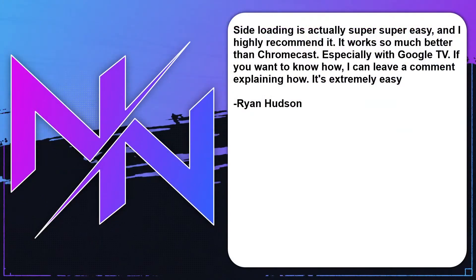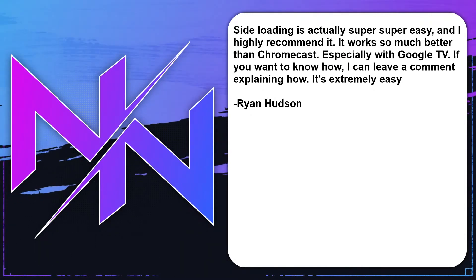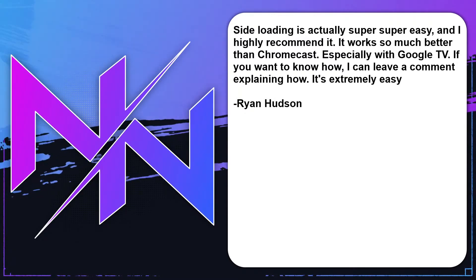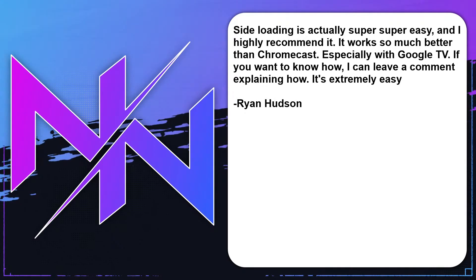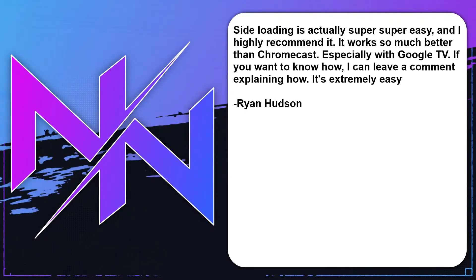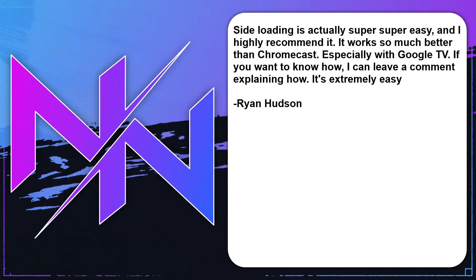Our first main topic today comes from Ryan Hudson, from a YouTube comment. He said sideloading is actually super easy. I highly recommend it. It works so much better than Chromecast, especially with Google TV. If you want to know how, I can leave a comment explaining how. It's extremely easy.